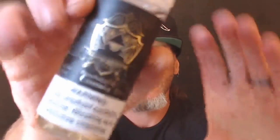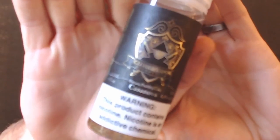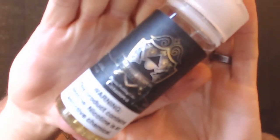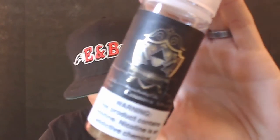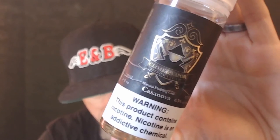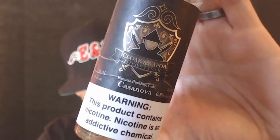Welcome everybody, thanks again for tuning into the channel. I'm Chris, Lethal Coils, bringing you guys another juice review today. We're going to be taking a look at Cloak and Vapor — this one is Casanova. Let's manual focus this — there we go. Cloak and Vapor, Casanova, which is the banana pudding cake.